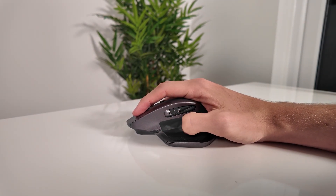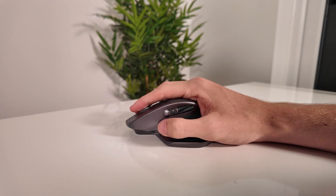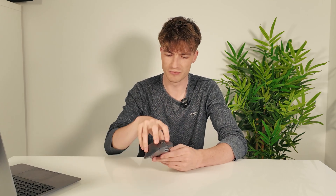It's heavier than a gaming mouse, around 145 grams, but that weight gives it a premium, grounded feel. No fatigue, no awkward claw grip — just solid all-day comfort.